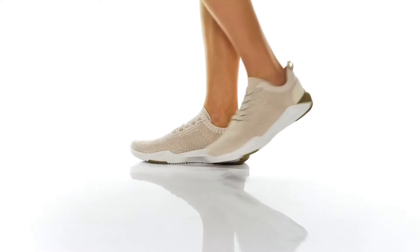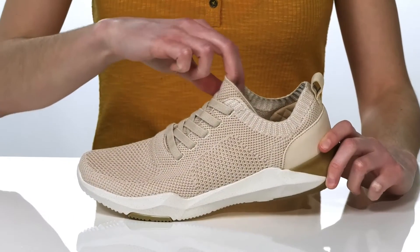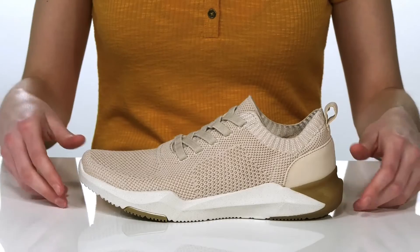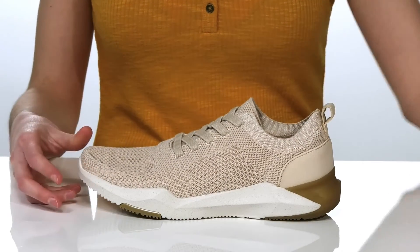These shoes are the perfect comfortable and sporty style. They have a soft and stretchy textile upper, plus there are stretchy laces on the top which will allow you to pull these on and off easily. Inside they have a soft textile lining and a